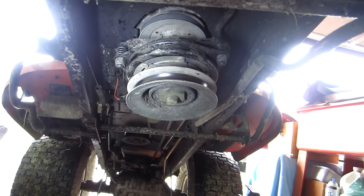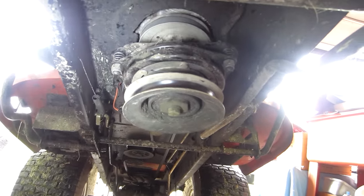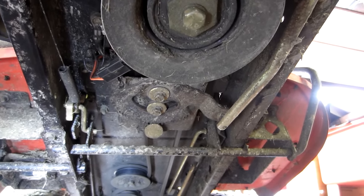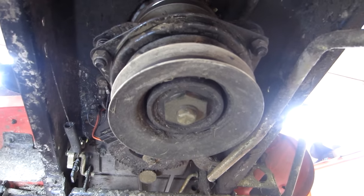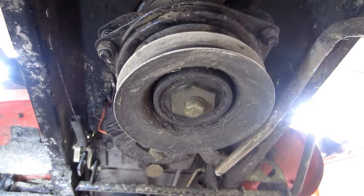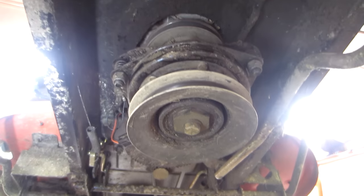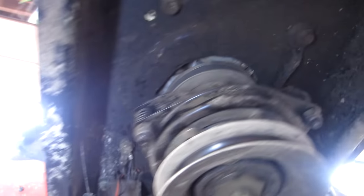Now I have the tractor up in the air supported on the crane, and I want you to get a good look at what it looks like underneath the mower. I know a lot of you don't have a crane accessible and you're going to be doing this in your driveway with the deck off. As long as you have enough distance to pull that bolt out of the crankshaft, you should be okay. I'm going to use an impact to pull it off, but I'm not going to show you step by step — there are other videos online that already do that.